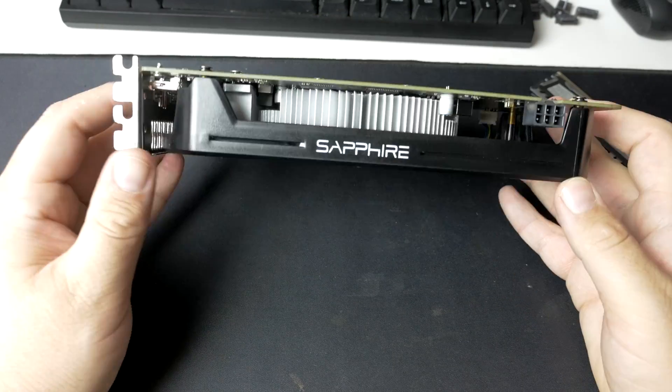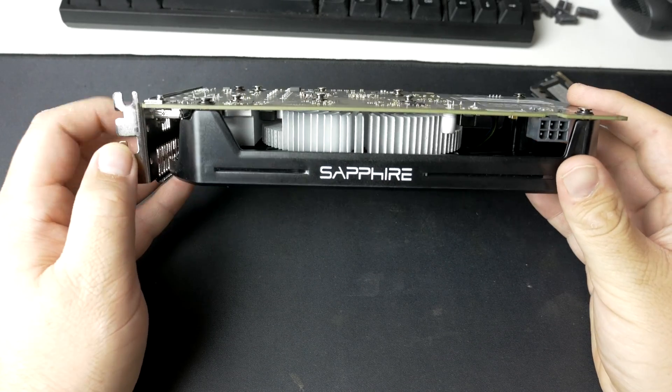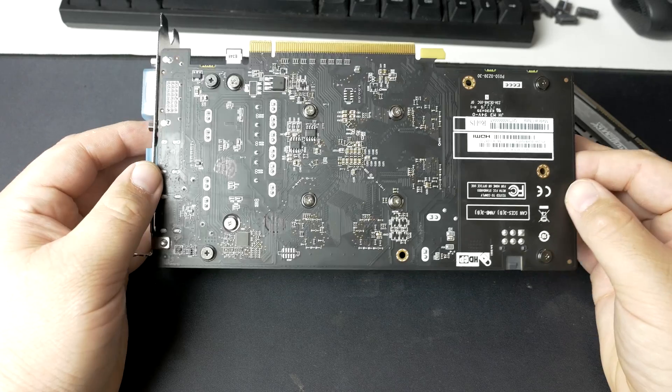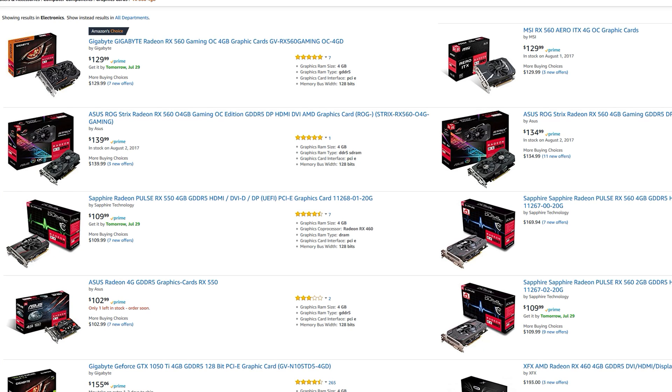The RX 560 is also $130. This is the Sapphire Pulse card that I tested a couple months back with some esports titles, and we'll be testing a lot of esports titles here today along with some other multiplayer games. Pretty much every RX 560 4GB right now is $130 if you can find them in stock, and they do have plentiful stock on Amazon. They haven't really been hit with the cryptocurrency mining boom like the 570 and 580, so you should readily be able to find an RX 560 with no issues. For all testing I was on AMD drivers 17.7.2.